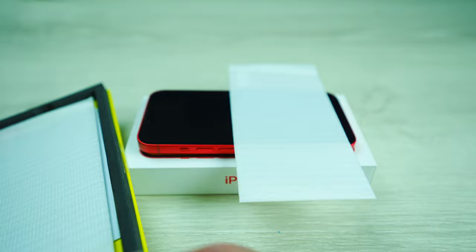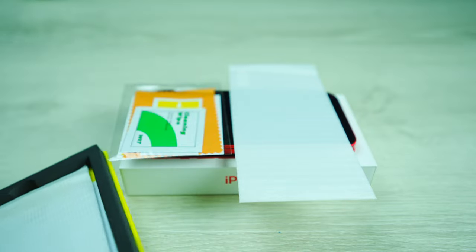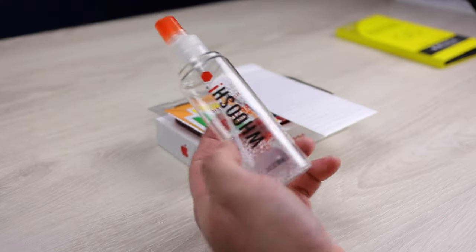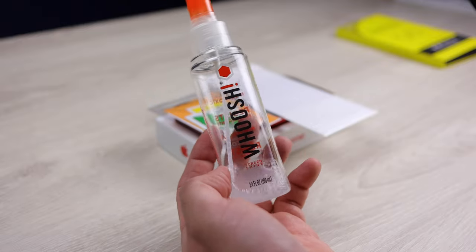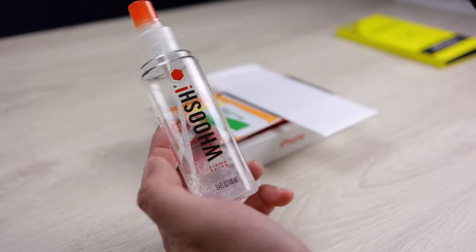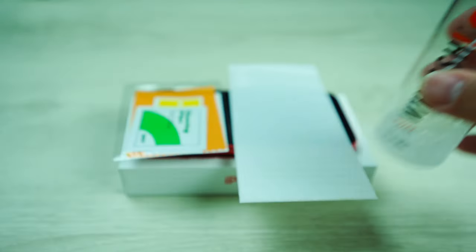We'll put that just on top of the iPhone for a sec, and we'll grab one of these little packs, and I will show you how to use those packs for the installation. The other thing that I would recommend getting is something called Woosh. Woosh is a cleaner, a screen cleaner, works very, very well, and it's something that you wanna use to clean your screen so that there's no dust or anything underneath your iPhone 14.